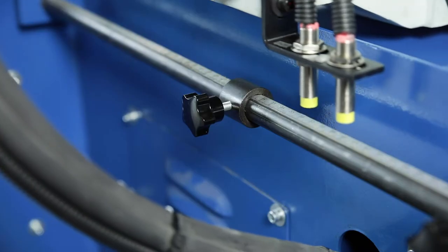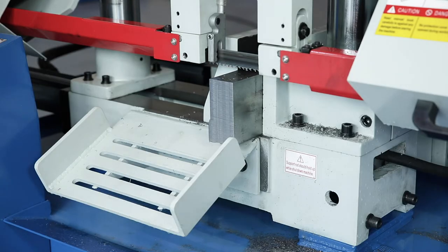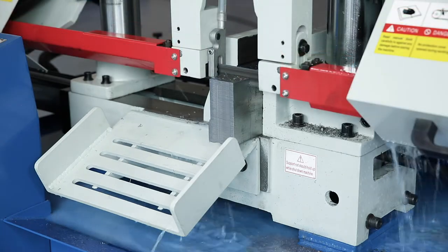The feed stroke is set directly on the non-contact stop system. The fixed vice then automatically fixes the positioned workpiece on the cutting line.